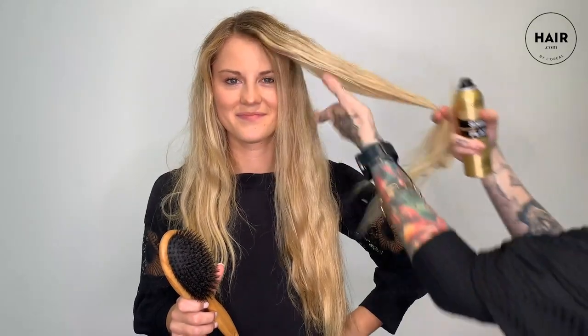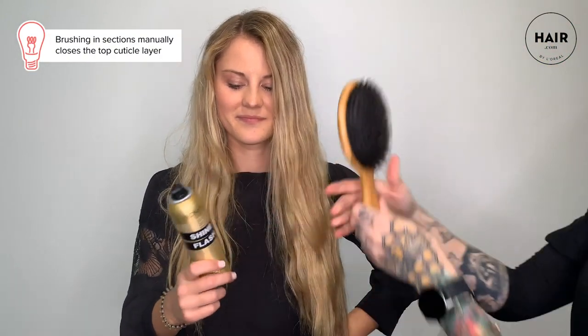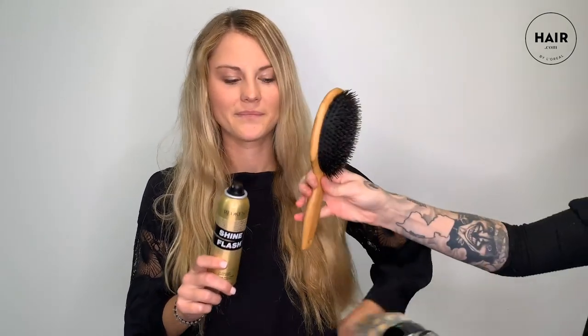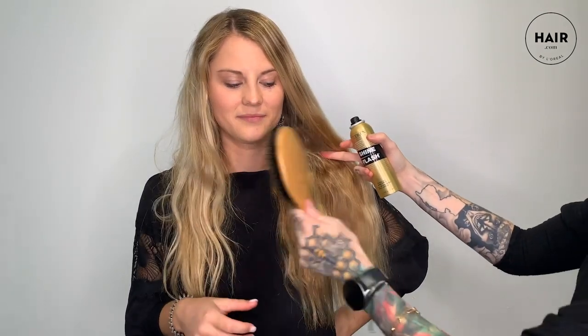Then we take our boar bristle brush and in layers and sections apply our product and brush the hair to help manually close the top cuticle layer. Watch how each layer of spray and brushing makes her hair appear more skinny on that side. If you zoom in and look closely, it gets rid of flyaways and seals those dead ends that Miranda just refuses to cut off.